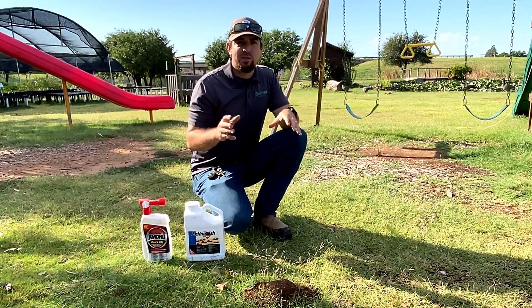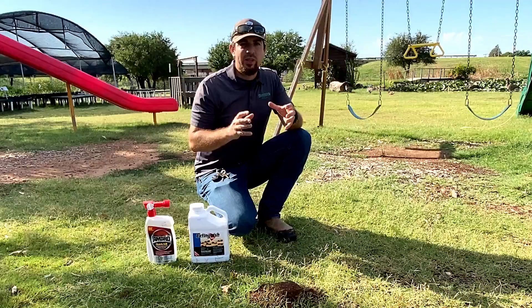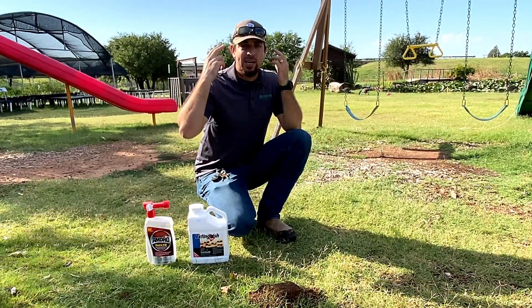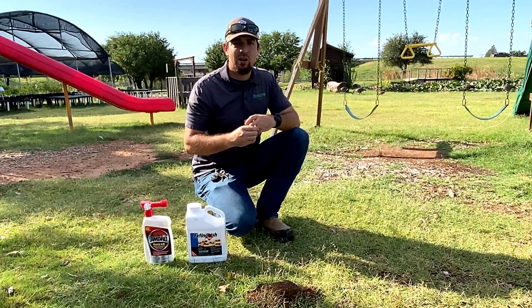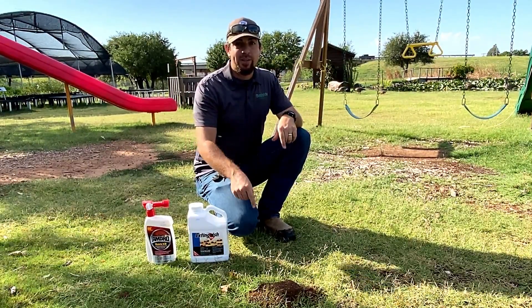Hello everyone and welcome to another video from Smith's Garden Town. What I'm trying to do with this series of videos is to get what's inside my head into yours, because if you're more knowledgeable you're going to be more successful in your garden. So today we're going to talk about fire ants.